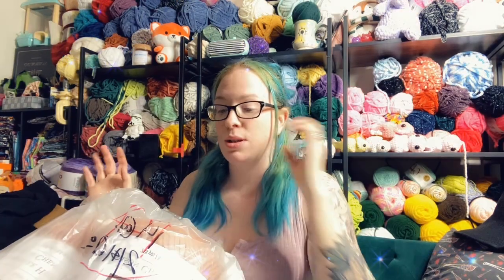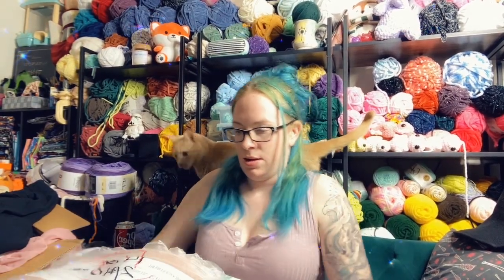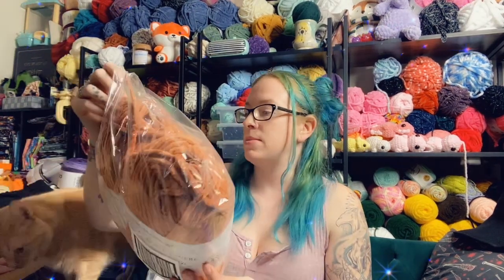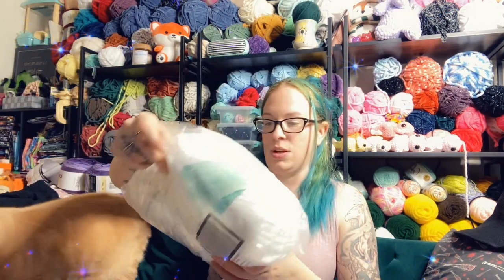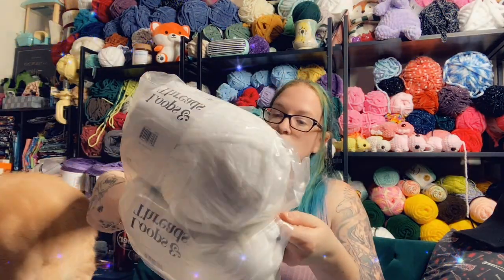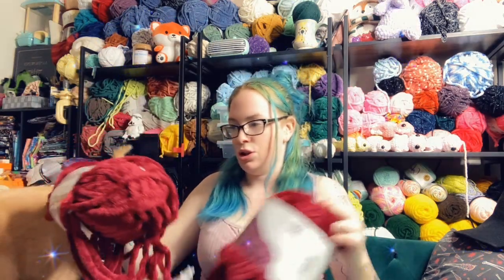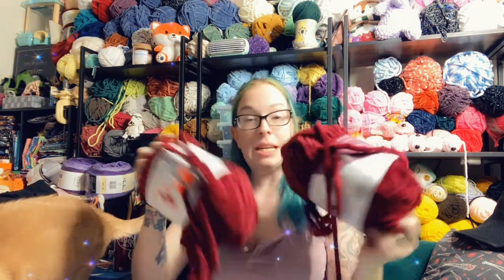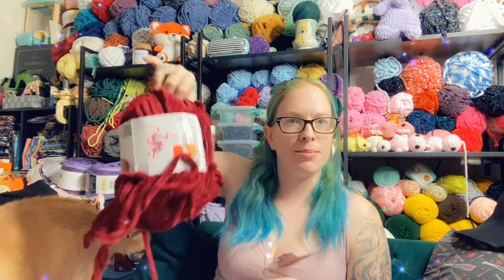We'll start with this one. This one looks like a lot of Sweet Snuggles and Chenille yarns. So there are two of the Chenille Home Slim in terracotta, two Sweet Snuggles in white, and two Chenille Home in color CH13 — it's a very nice wine, burgundy, dark red. It's actually a really nice mushroom color.